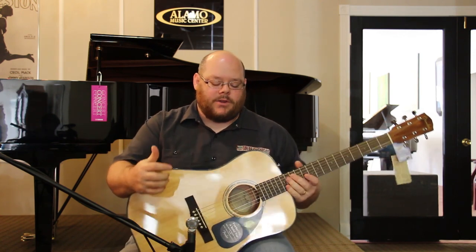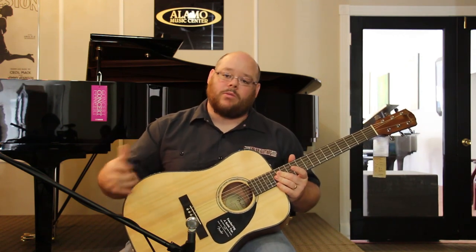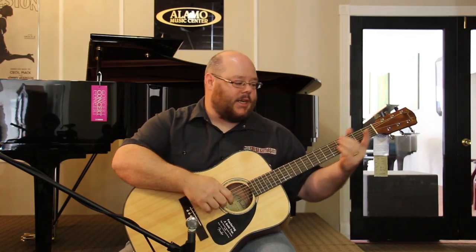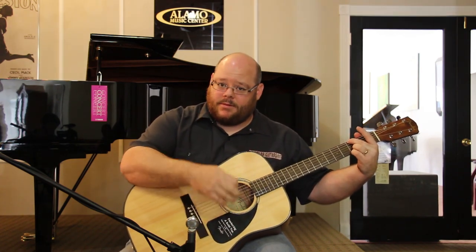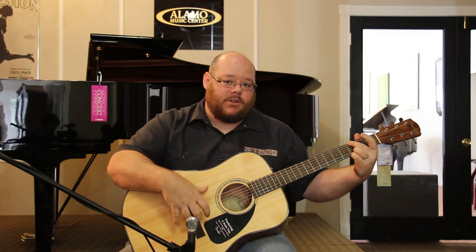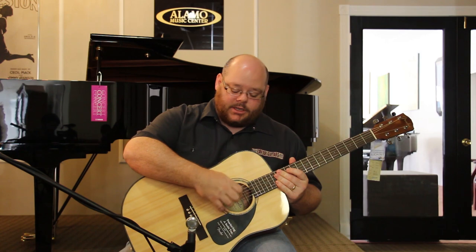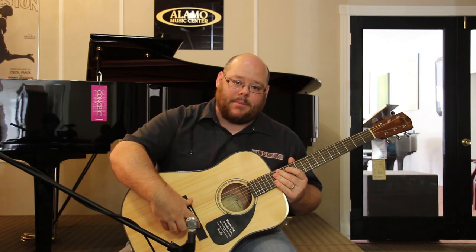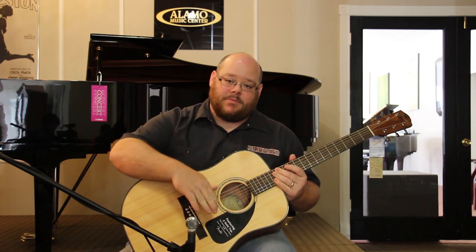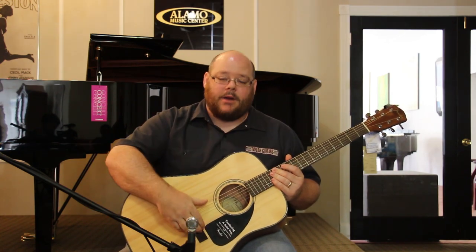So why is a solid top important? For those of you who don't know about the intricacies of guitar construction or a solid top, let me explain briefly. What you're trying to do with a guitar is cause these six strings to vibrate the top — that's where 90% of your sound is going to come from. The whole guitar acts like a speaker. You're trying to get these strings to translate their energy through vibration into the top of the guitar and vibrate it and create sound.